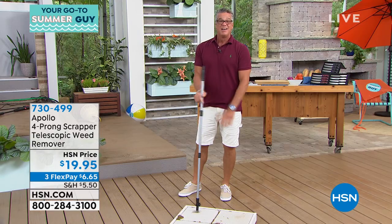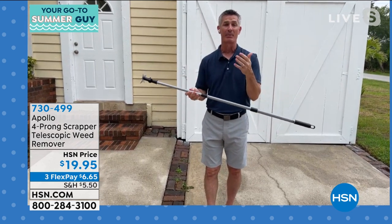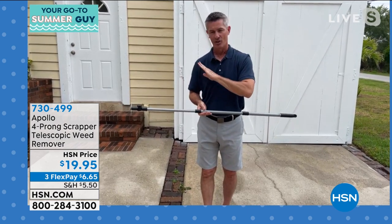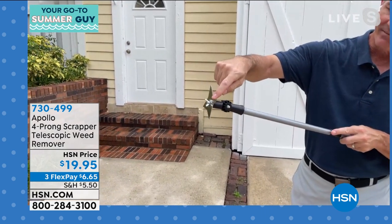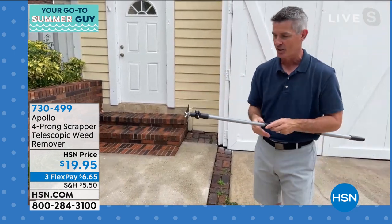Peter Kilcullen joins us again. Pete, $20 — I totally got to buy this. It is brilliant, and you get it home and it's so simple. It works. It's one of those things you're like, why didn't I think of that? I love that it's telescoping, because the worst part about dealing with weeds is getting down on your hands and knees. The other way we've gone to fight these weeds in cracks and crevices is using chemicals — forget that. What I thought was genius is the four different sizes that they have: thickness, depth — everything covered. Whatever size crack or crevice you're going to have, this is going to work perfectly.